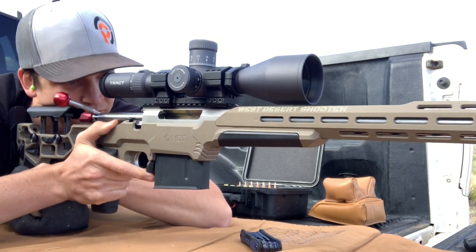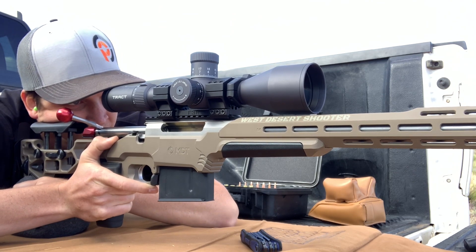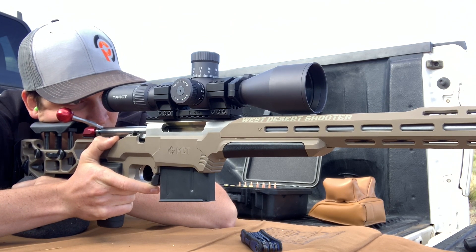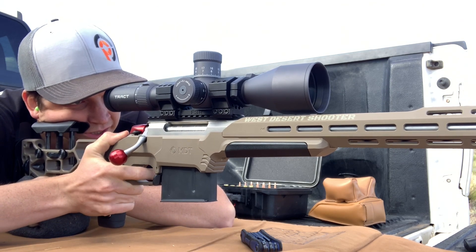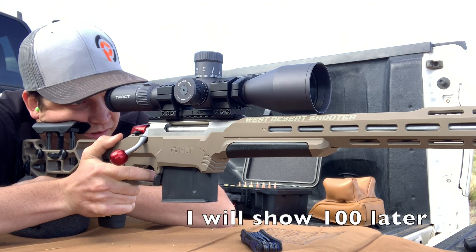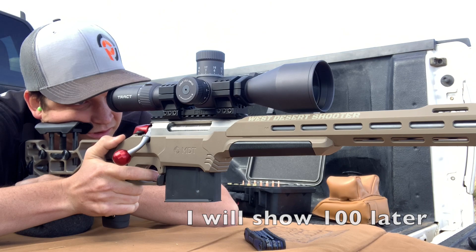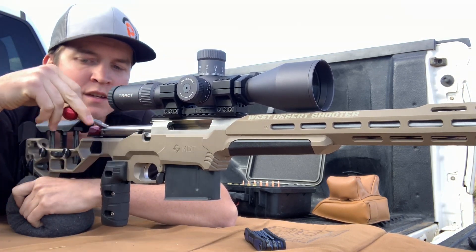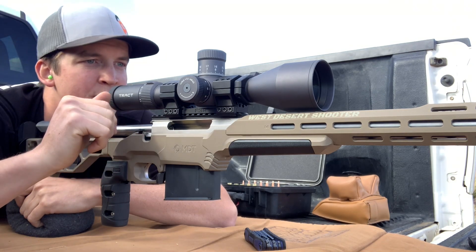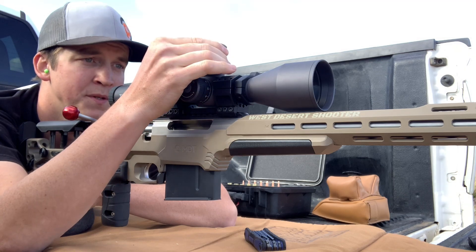Settled in on target, a little bit of preload on the bipod. Okay guys, here we go. Awesome — very close to zero, just left to the little point that I drew. Now let's dial it up to 3.2 mils.